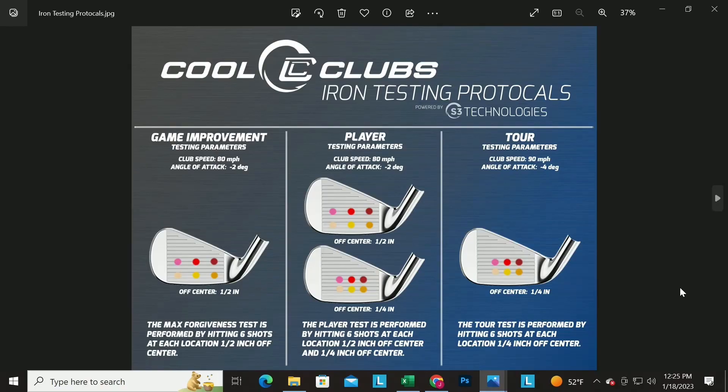Now jumping into irons — we're keeping our terminology consistent. We have a game improvement test, a players test, and a tour test. The game improvement category covers the bigger clubs — more forgiving, designed to help people play better — like the Callaway Great Big Bertha or the Ping G430, the big heads out there.